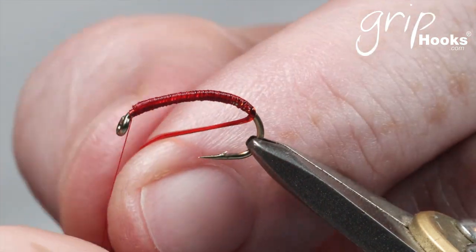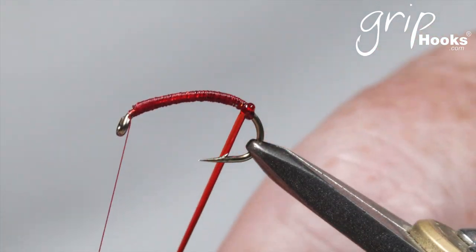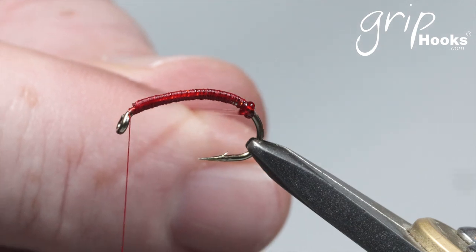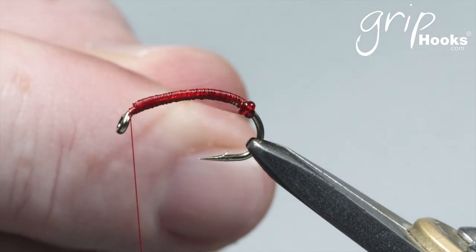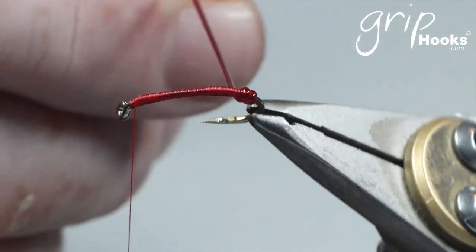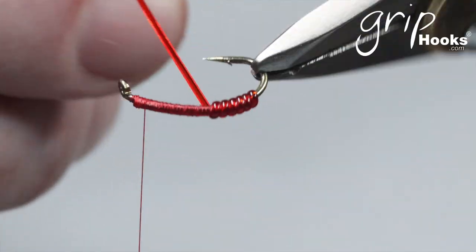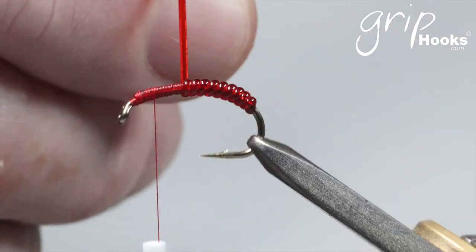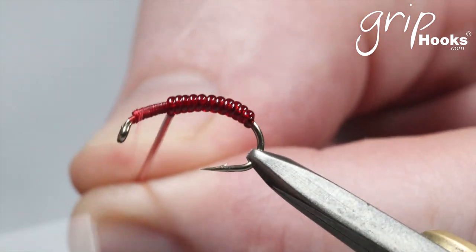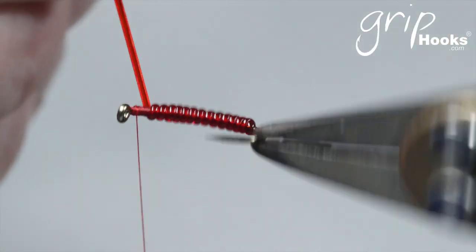Make your first wrap on the bare hook shank, then the second one goes onto the thread, and you wrap that forward. If you want a thinner profile fly — I will tie one on a different hook just now — you can stretch it a little bit. I'm not going to stretch it on this one, but I am going to keep a little bit of tension on it. You can put a bit of resin or glue on there, but I don't do it on these flies. I use a rotary vise — it's very easy to use the rotary function to get that vinyl rib onto the hook.